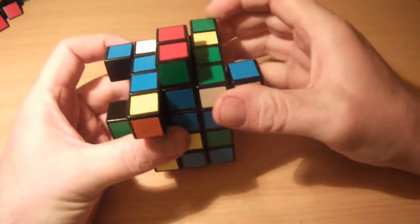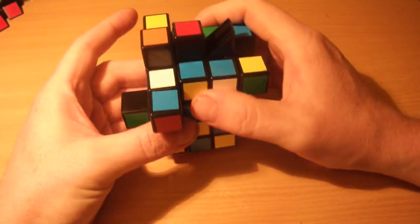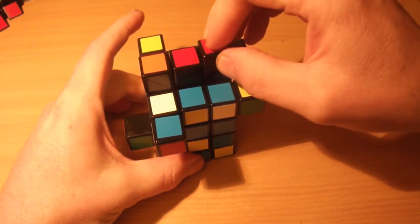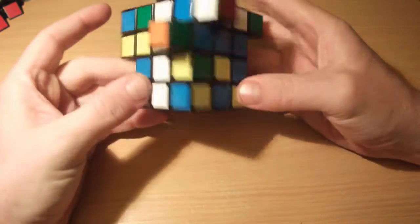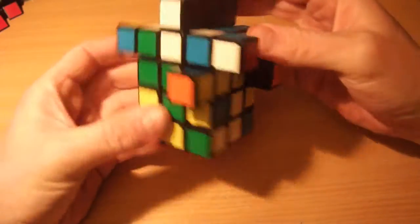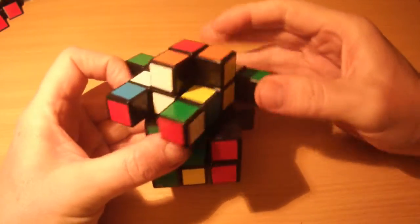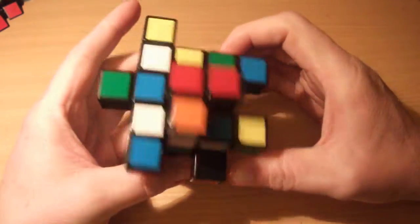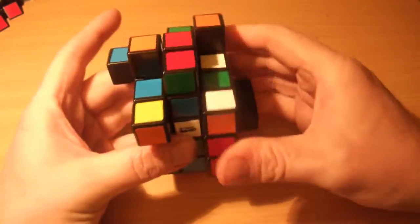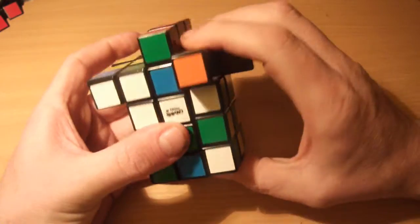So just continue like that on that layer. I've got the white-blue here, so that gets: U' R' U' R' U R U. Then the yellow-blue edge piece: R U U' R' U' R'. And finally the yellow-green edge: R U R U U' R' R' R'. I've now got the entire center layer solved.